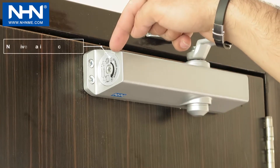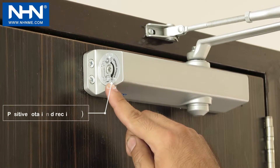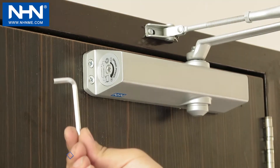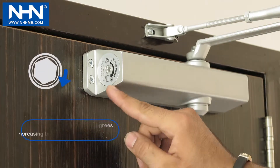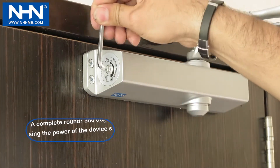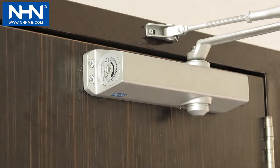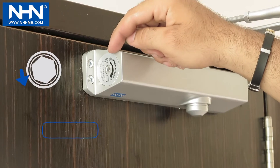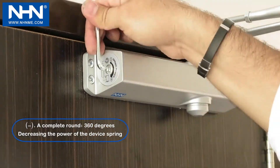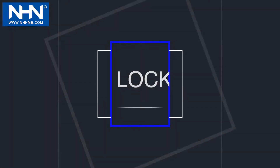The Allen screw for spring force adjustment moves toward negative and positive directions. Increase the amount of spring force to the required turning number in the positive direction according to the display table if necessary. Decrease the amount of spring force to the required turning number in the negative direction according to the display table if necessary.